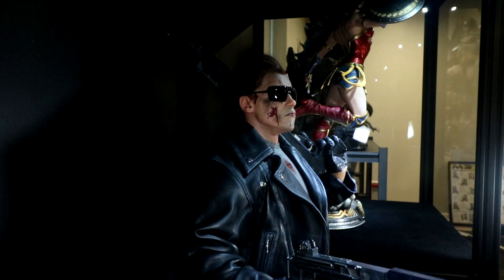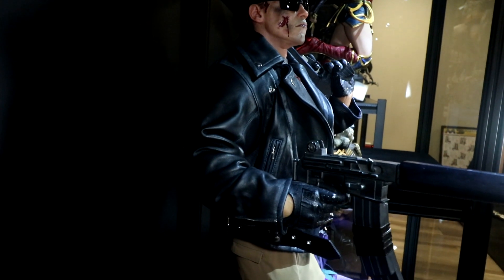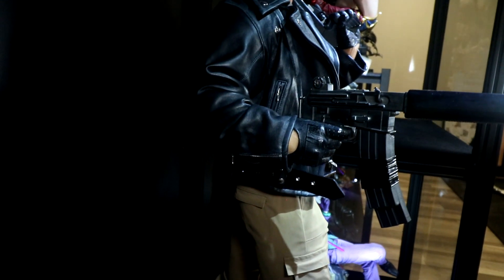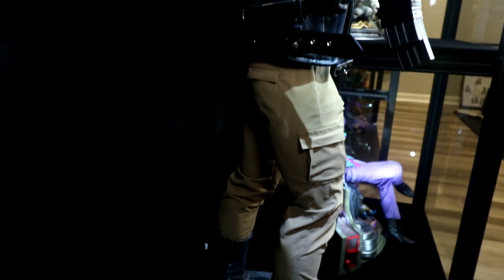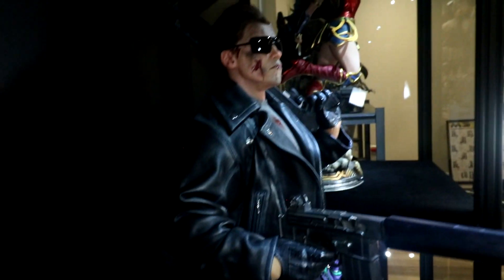Just to give you a bit of a profile view — he's on display so it's not the best show-and-tell 360 pull-out. There's not a lot to see from the back anyway — just big leather jacket and Arnold butt, stuff like that.